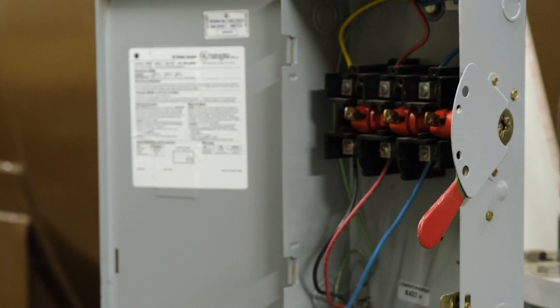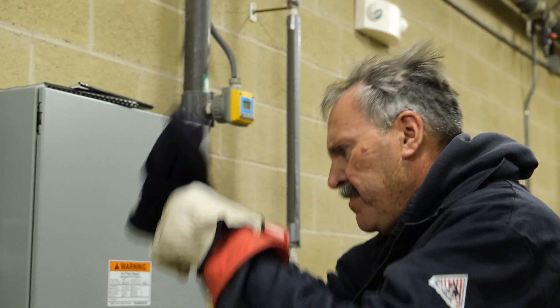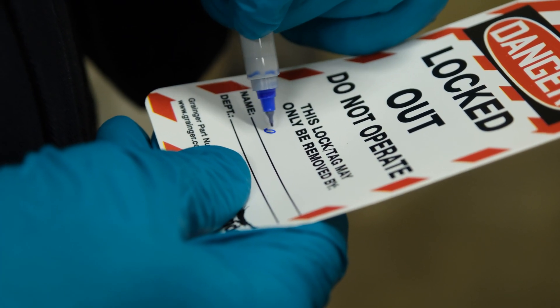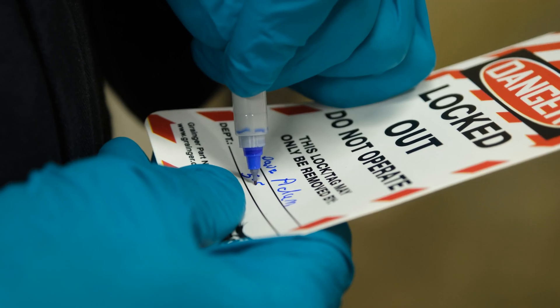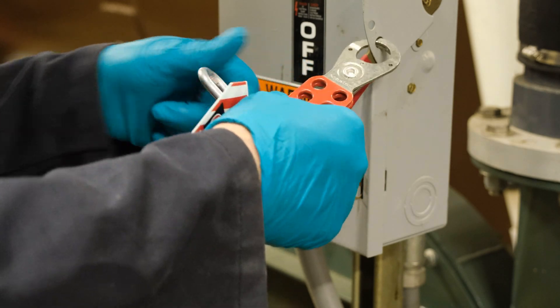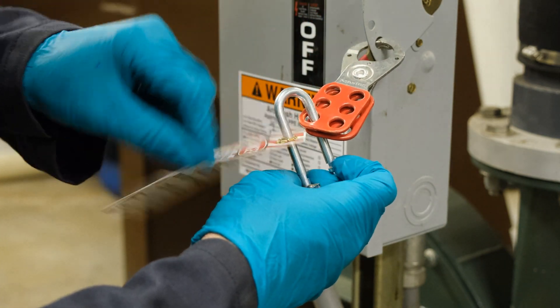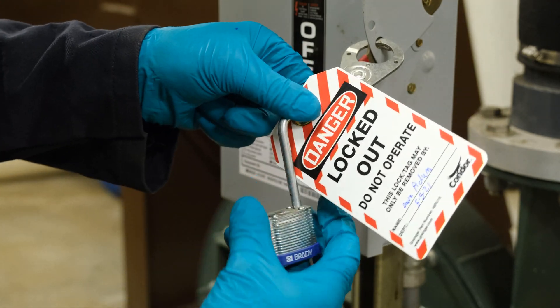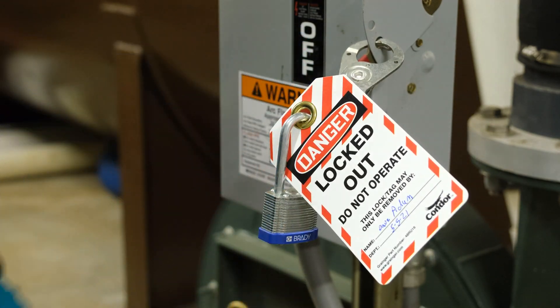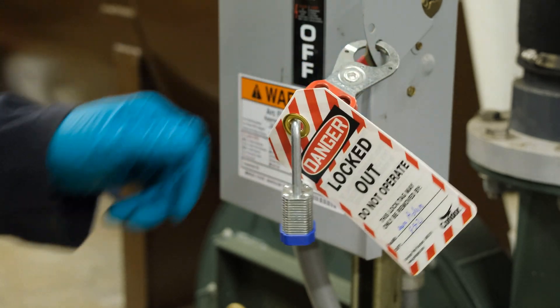Now that we've confirmed the system is de-energized, we can take off our PPE. Next, we will fill out our lockout tagout tag and lock out the box. Our locks have one key for each worker and multiple holes on the lockout hasp, which allow each worker operating on the system to have their own lock and tag present. This ensures that no one worker accidentally powers on the system while someone else is still working.